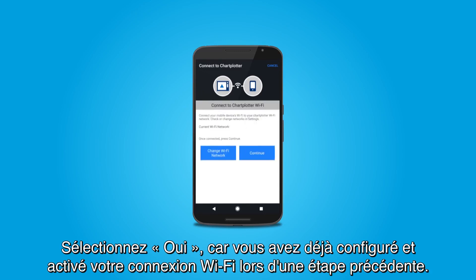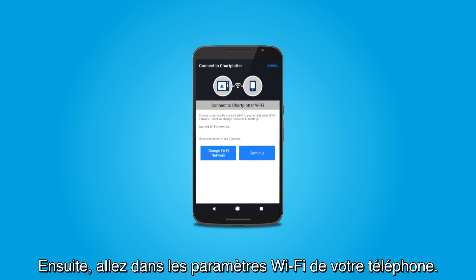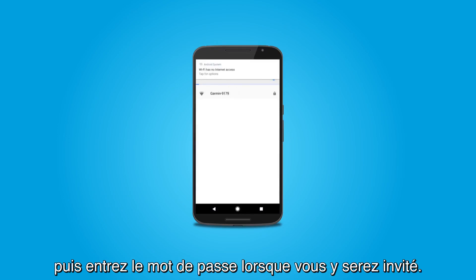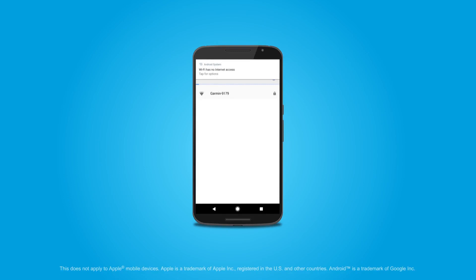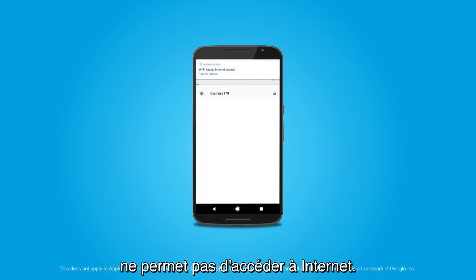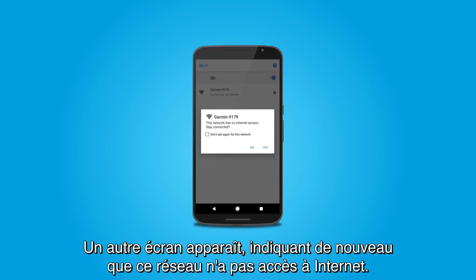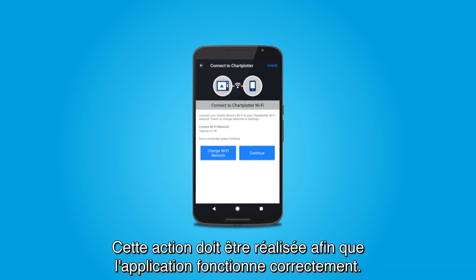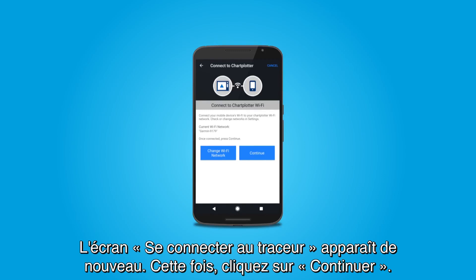Select Yes since you configured and turned on your Wi-Fi in an earlier step. Next, go into your Wi-Fi settings on your phone. Select the Wi-Fi network for your Marine device and enter the password when prompted. If you have an Android mobile device, a screen may appear indicating the Marine device's Wi-Fi does not enable internet connectivity. Select the prompt. Another screen will appear repeating that this network has no internet access. Select the checkbox and then Yes. You must do this for the app to function properly. The Connect to Chart Plotter screen will appear again and this time select Continue.